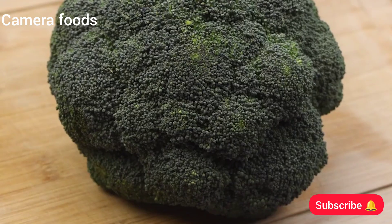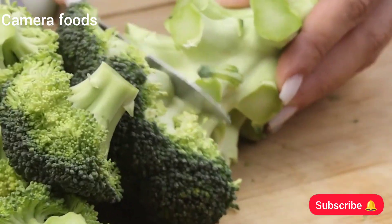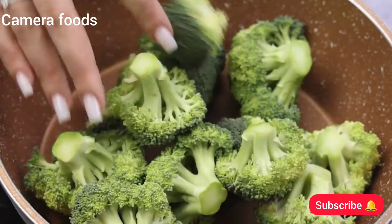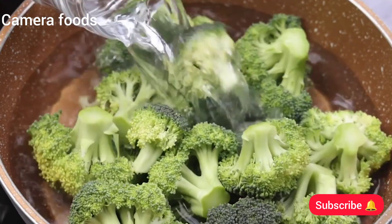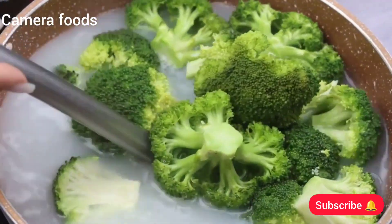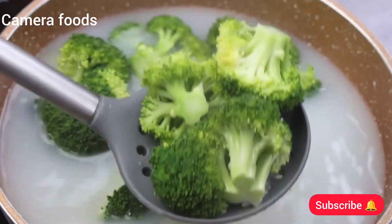Now I'm going to cut 1 broccoli into small pieces. I'm sure this recipe will impress you — I was very impressed myself. Then I will pass our broccoli to a pan. I will add plenty of water and then I will add 50 ml of milk. I will leave until our broccoli is well cooked and then I will remove them from the water and transfer to a container that can go in the oven.